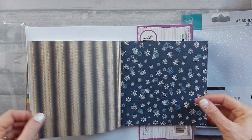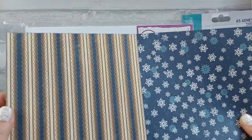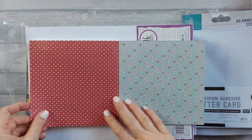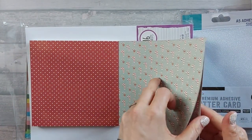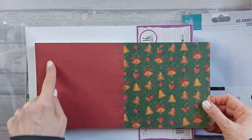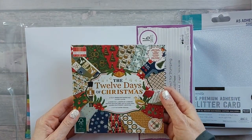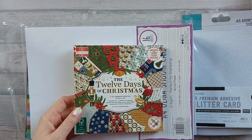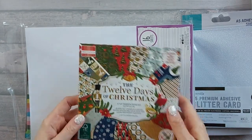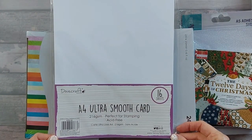Then blue snowflakes - always useful, love a snowflake - and on the back a really nice brocade-style print. Then candy canes, and on the back red and white spots you can use any time of year. Then bells and poinsettia, and on the back a plain red with musical notes - again usable any time of year. I'm actually really impressed with this pad. I also bought some A4 ultra smooth white card, 216 GSM, perfect for stamping and acid-free.